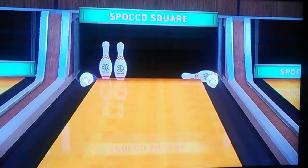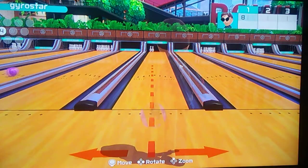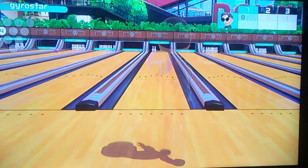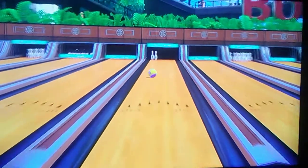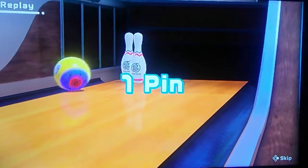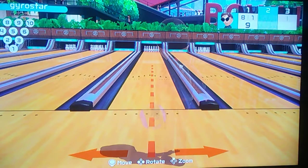Oh, not bad, that's a 4-7. I only got one out of two. Okay, that's alright. It's a little bit iffy.